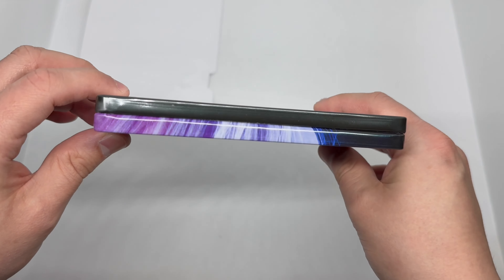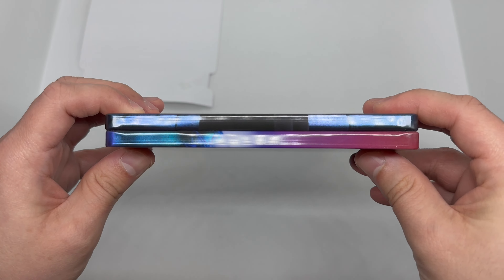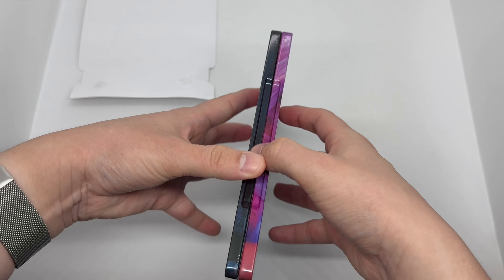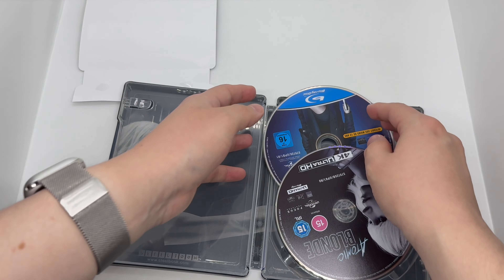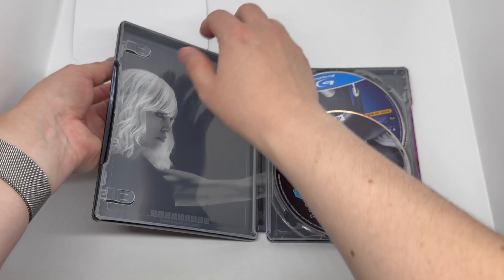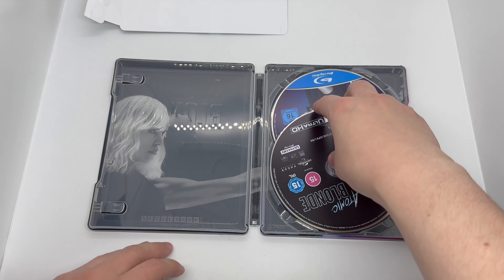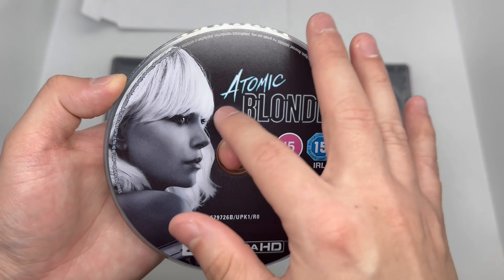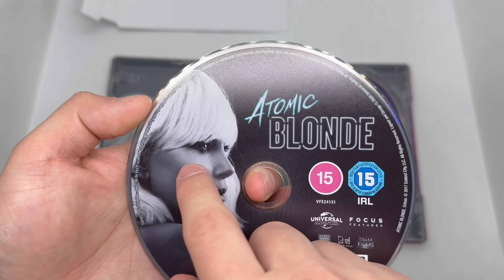Beautiful piece, and let's check to make sure there's no damage — so far so good. Let's open it up. The disc is bouncing around a bit — we got some artwork here. Let me move the J-card out of the way a little more.